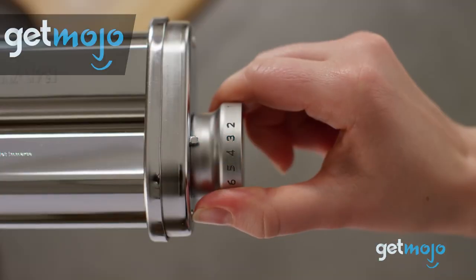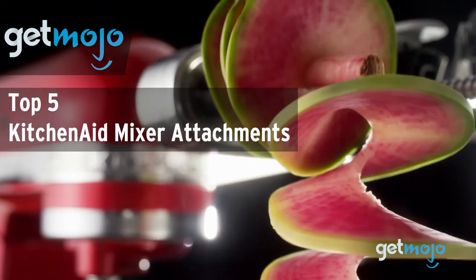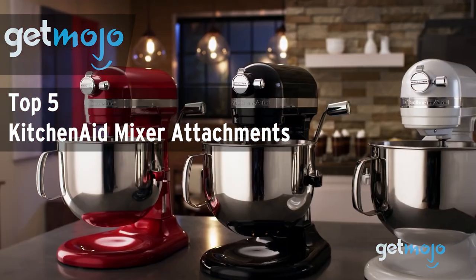Welcome to Gitmojo, where we do the research so you don't have to. In this video, we're offering our picks for the 5 best KitchenAid mixer attachments on the market.